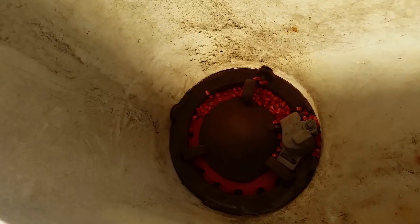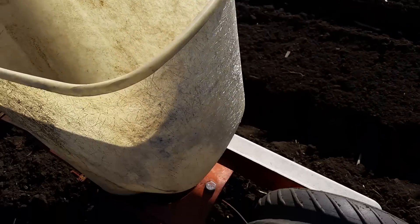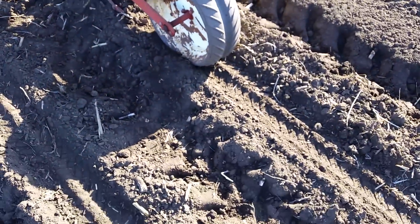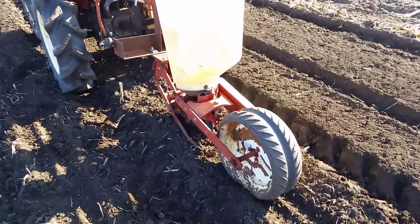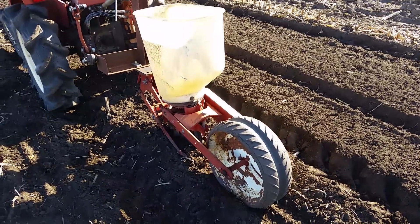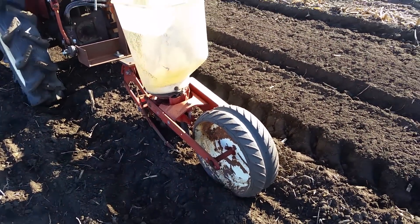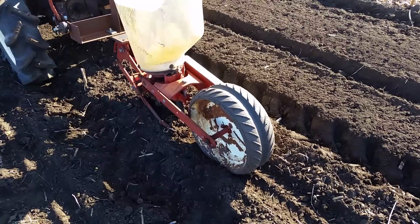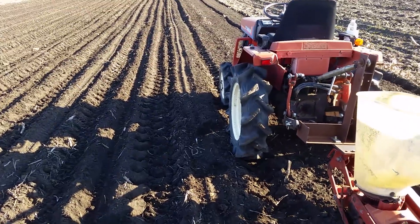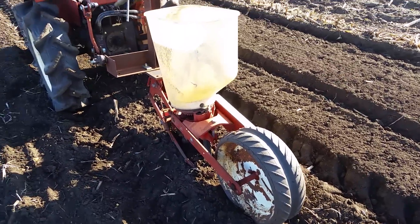These new planters take so much seed to get going, and the sweet corn seeds are horribly expensive. Just a little bit they give you. It takes about two and a half, three pounds to plant this, and the stuff's expensive.